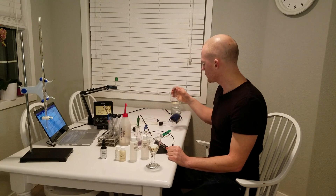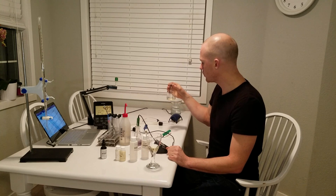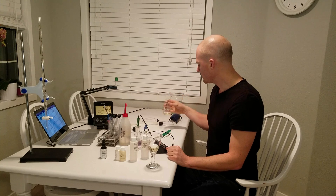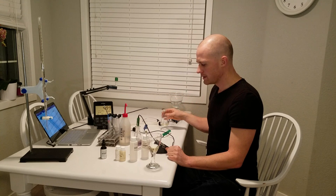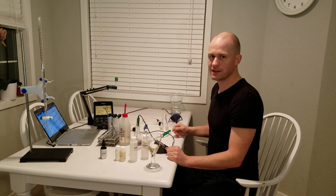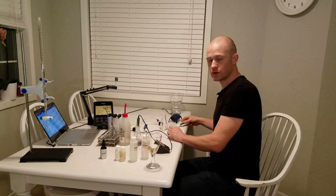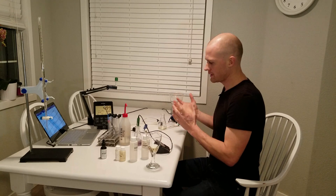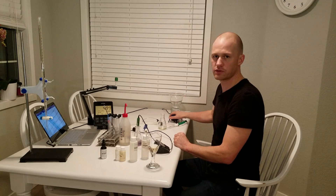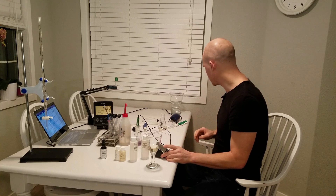Then you start with the other glass. Here you're going to pipette in 20 milliliters of your wine or mead sample. Into that sample we're going to add 10 milliliters of phosphoric acid at 25% strength — it's not very strong. As soon as you do that you'll start releasing the SO2, so you need to cap it right away, then we'll turn on the pump. Let it run for exactly 15 minutes — that's why I have a timer here.